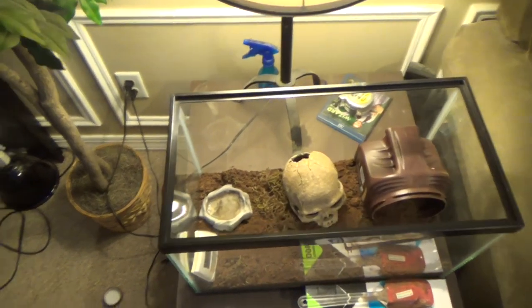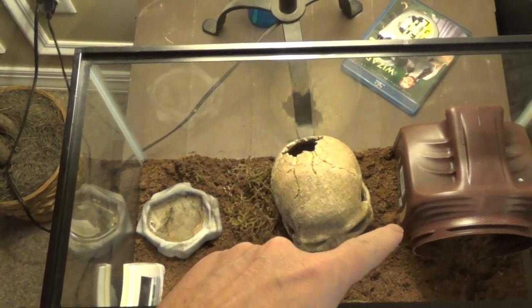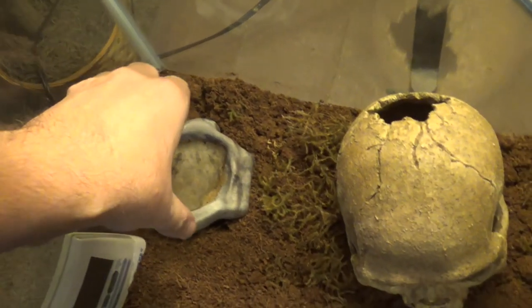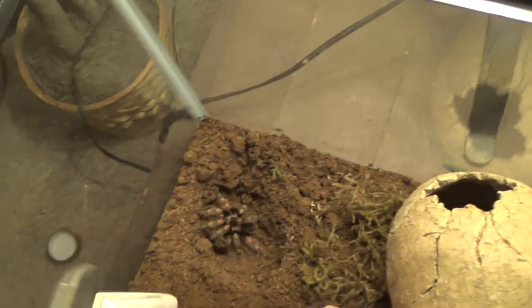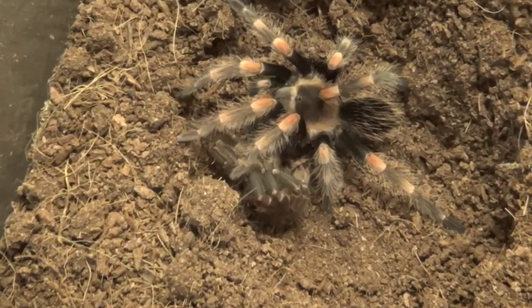Let's go ahead and check on her today and see if she did indeed molt. Now, she's been hiding out. She used to hide under her coffee can over here, but the past few weeks she's been under her water dish. So we're going to go ahead and check and see. Oh, wow. She is a lot bigger. Holy cow. And there's her old molt, right there.